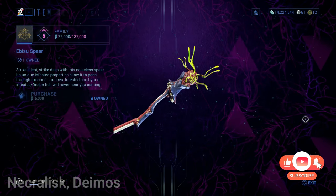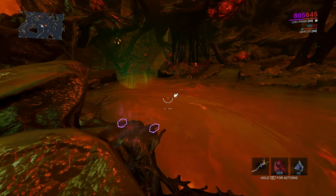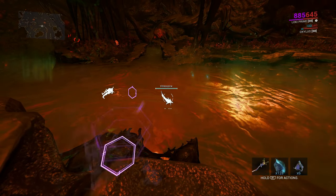The Ibisu Spear is an upgraded form of the Spari Spear. The difference is that the Ibisu Spear has a silencer — when thrown it doesn't scare the other fish. The Ibisu Spear is sold for 5,000 standings and you must be ranked Associate on Deimos.